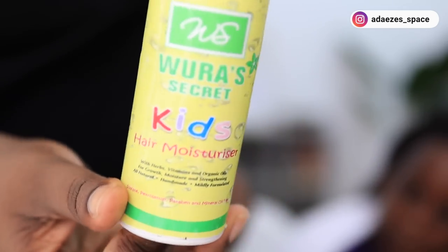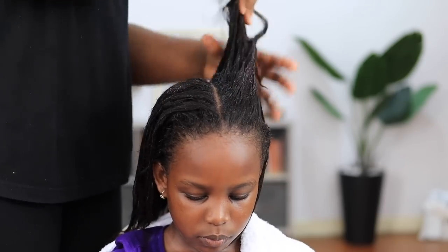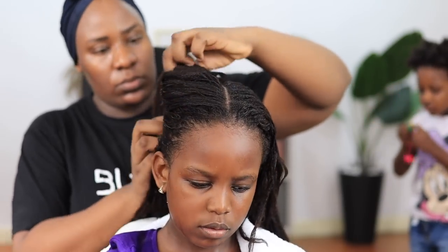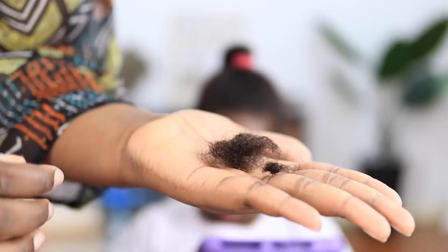After conditioning, I go in with this Wura's Secret Kids hair moisturizer. I like it because it's lightweight and doesn't weigh down her hair. I apply it generously to all sections to moisturize her hair really well. Then I take my time to detangle her hair. I use a small comb, but that's because I'm very used to their hair. If you're not used to it, I suggest you use a wide-tooth comb or a brush.